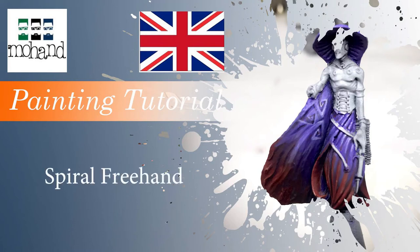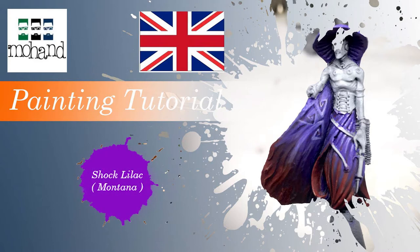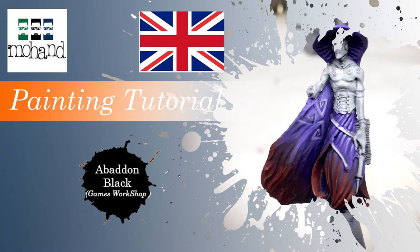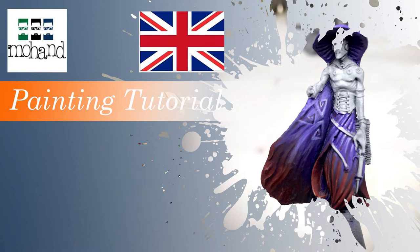Hi everyone and welcome to this tutorial on how to paint a spirit freehand. For that I'm going to use the Shock Lila, the white from Procolor, and the Abaddon Black from Games Workshop. I use the white because it's very covering, and the Abaddon Black because it's very non-covering, which will be pretty helpful for this tutorial.